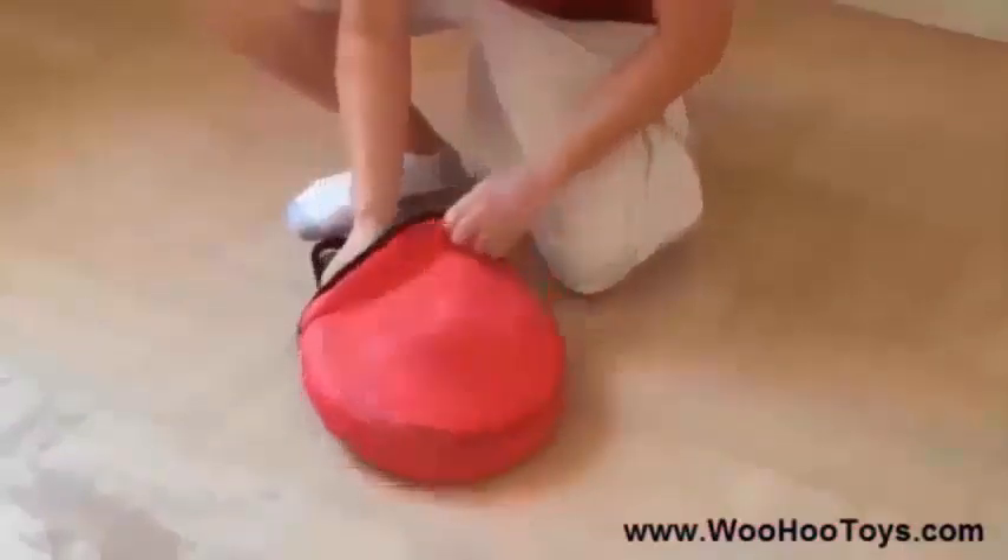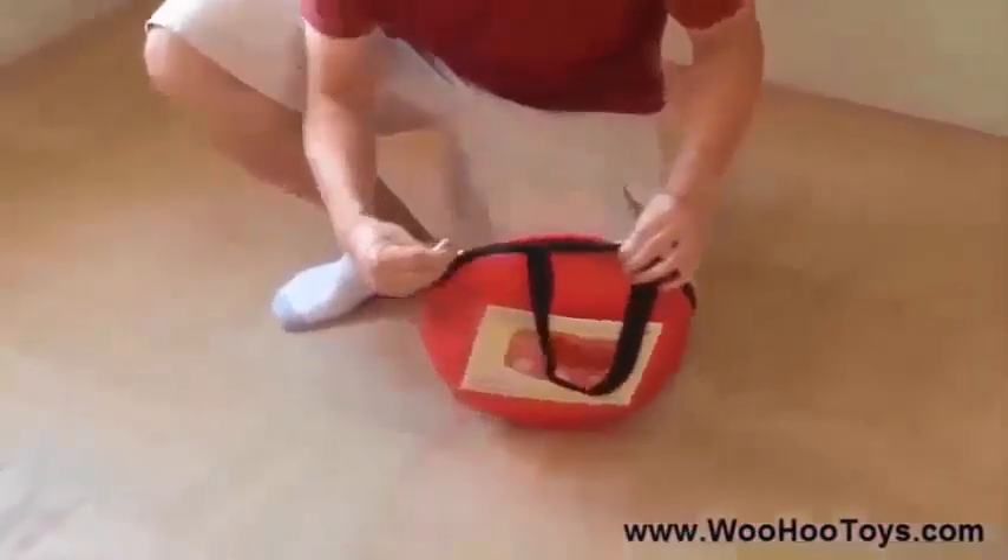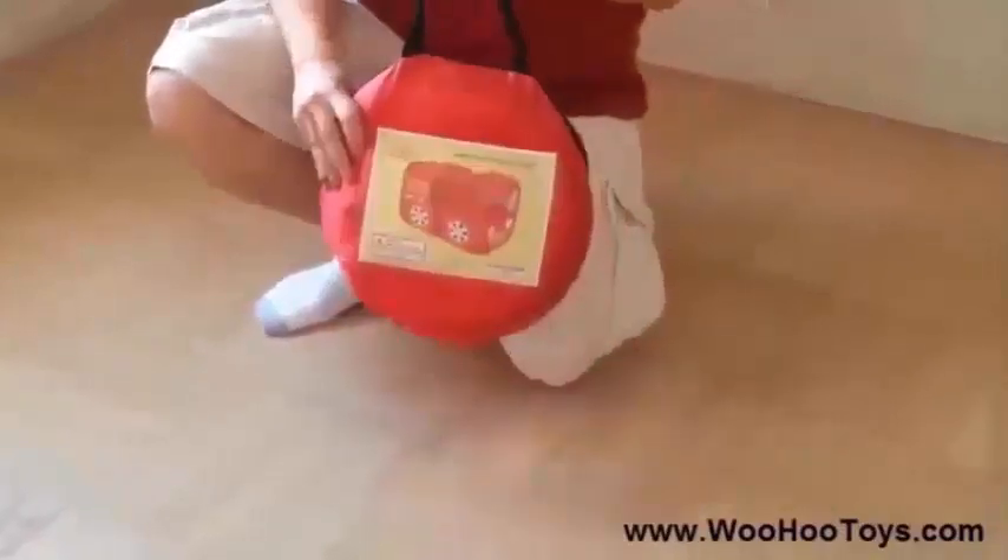Now, you can take the tent anywhere for your child to play. May your child have lots of fun in this fire truck play tent.